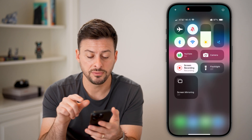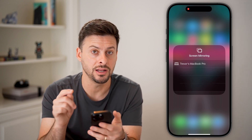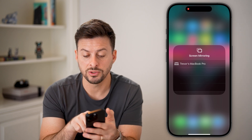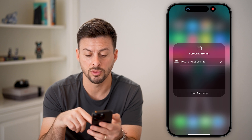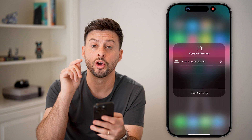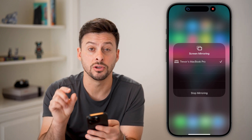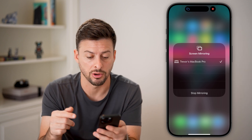After you've done that, tap on screen mirroring and it should automatically find any devices that you can screen mirror to. Once you've done that, tap on the device and it will go through the process of connecting. You'll see a little check mark when it is connected, and at the very top left you'll see those two blue rectangles indicating that you're screen mirroring.